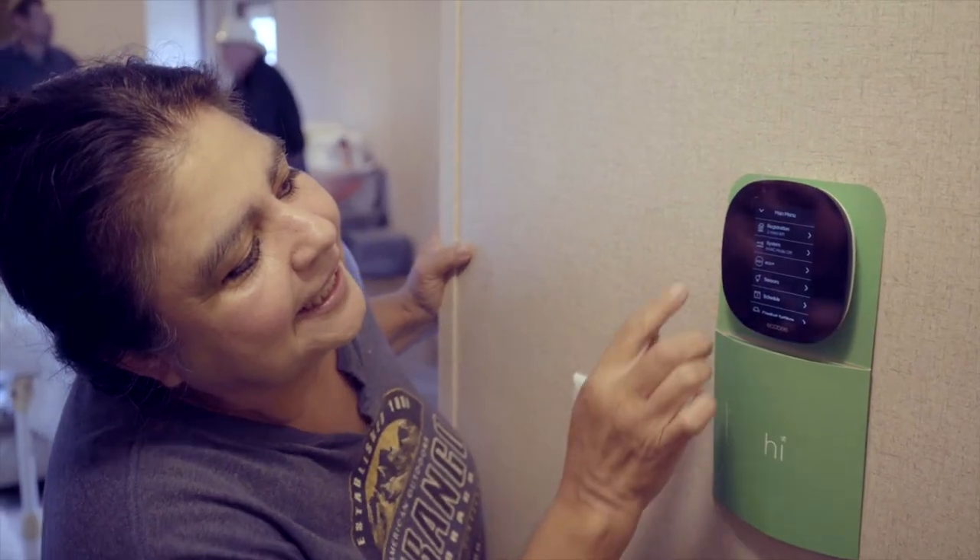If you have an Ecobee smart thermostat like this one, you can actually program them to run at different temperatures throughout the day or throughout the week, so they're not running as hard when you're at work, at school, or on vacation.